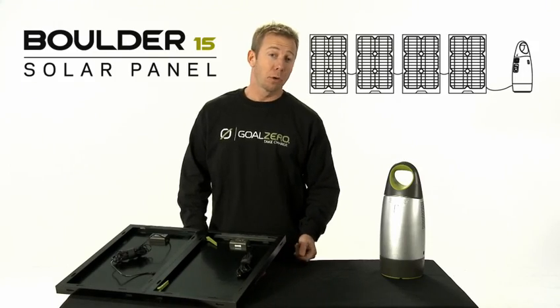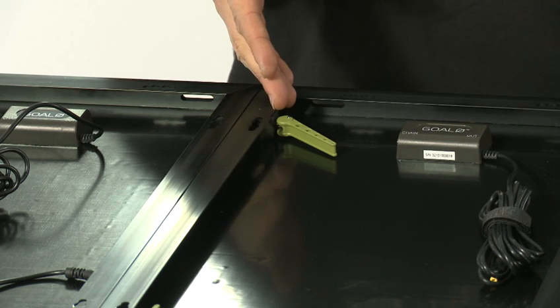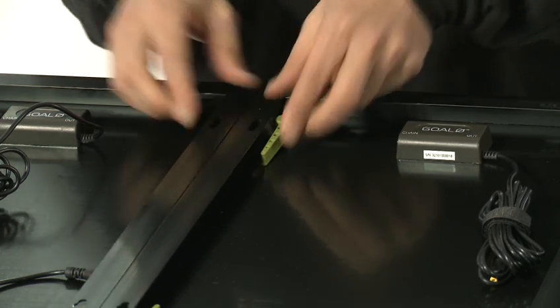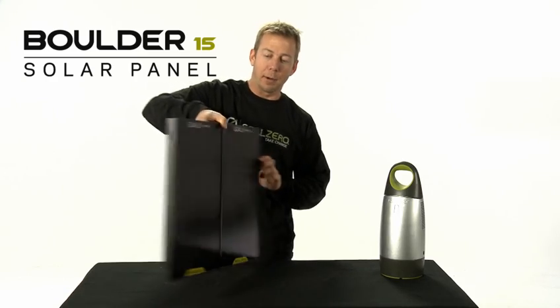To attach two or more Boulder 15 solar panels together, simply insert the quick clips into the aluminum frame, lock them in place, and then chain the solar panels together. Now you have twice the power.